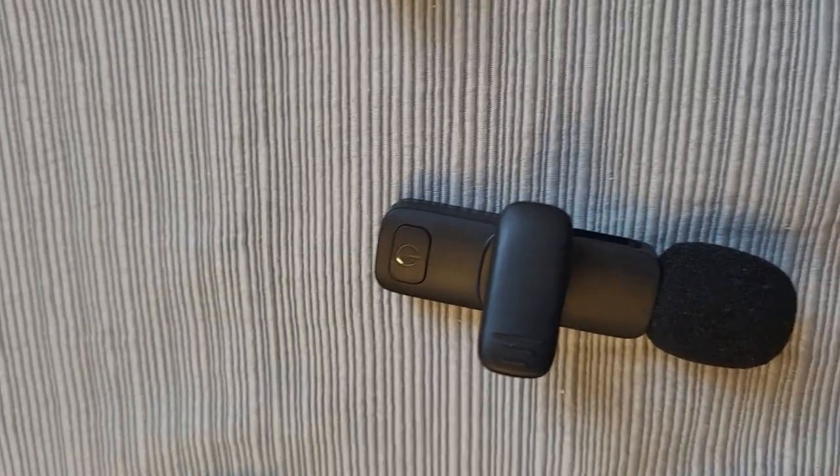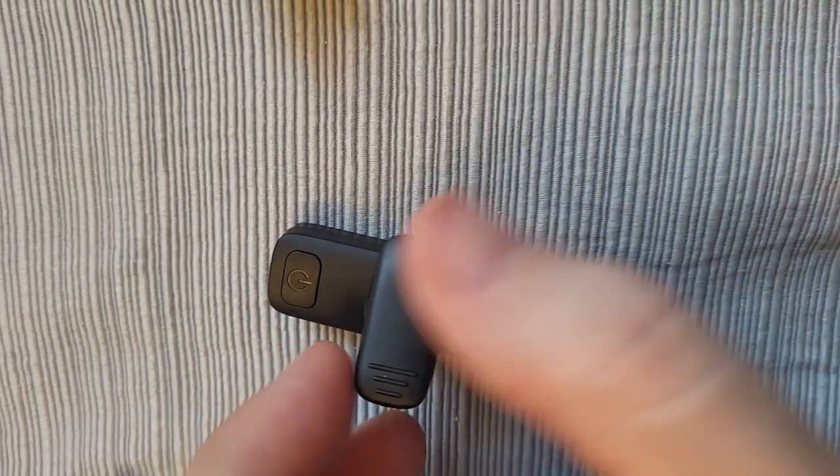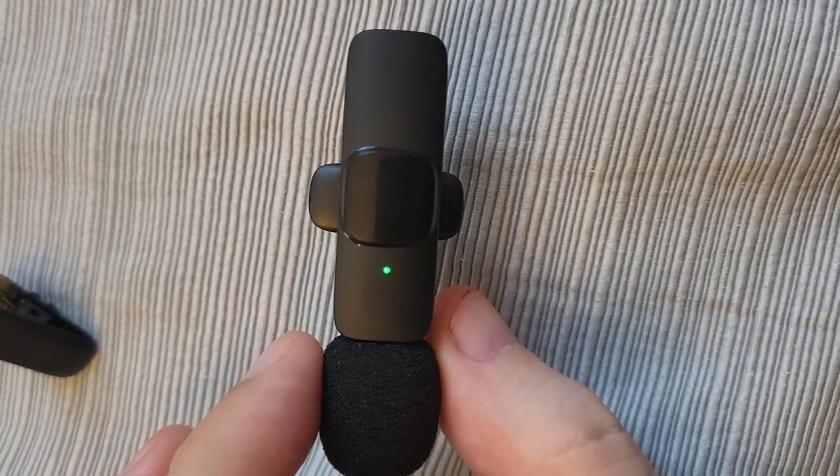I tried to plug into my phone and grab the fully charged microphones. There's a small button on the back side — it's the typical on/off switch and you hold it, and the microphone will turn green when it's ready to go. To turn it off, you hold the button for three seconds and the green light will disappear.